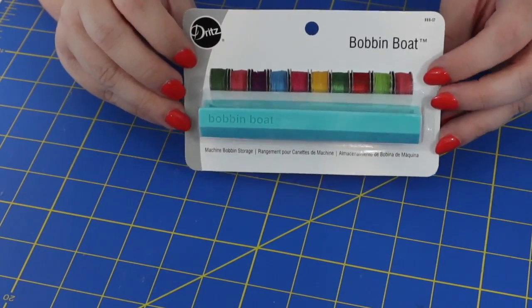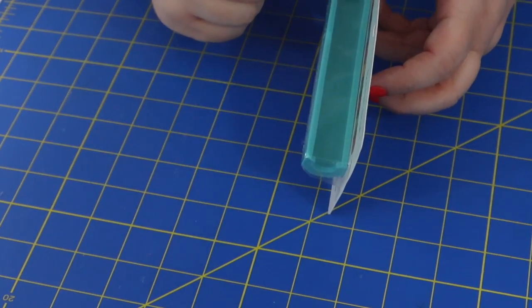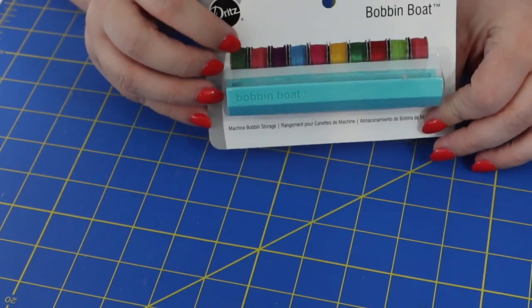First up, we've got a little pamphlet that tells us about all the items in this month's box. The first item is called a Bobbin Boat — a really cool name for a sewing notion by Dritz. It's U-shaped, so you just put your bobbins in this little canal and it keeps them all nice and tidy. This notion retails for $4.48.